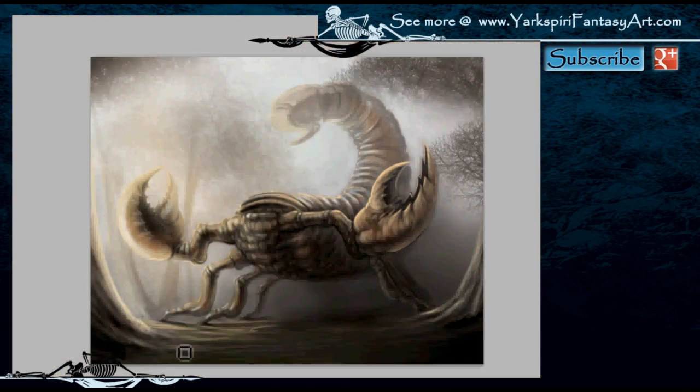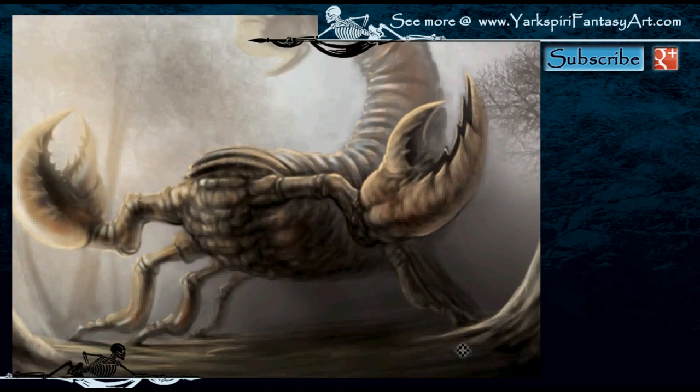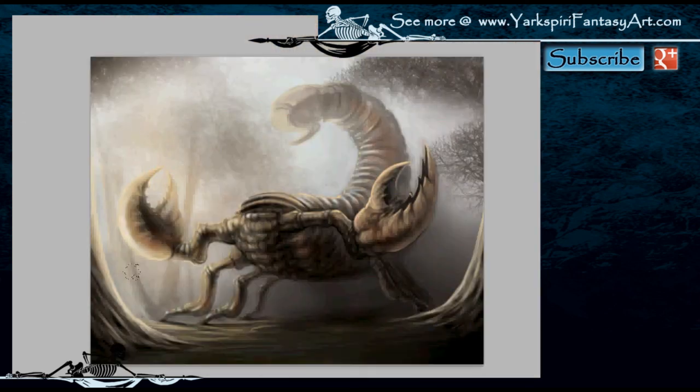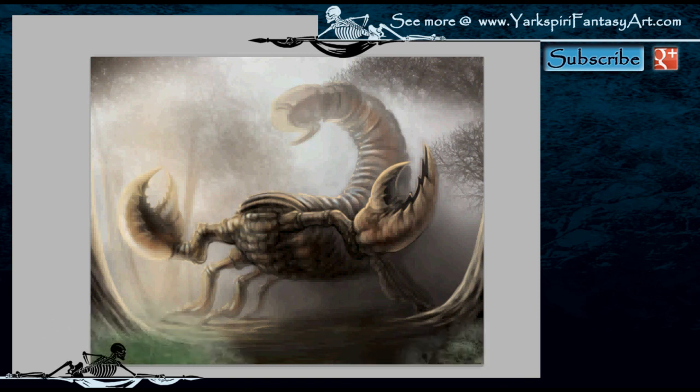I'm adding a bit more detail to those trees because they are closer to the viewer, so they do require more detail and some sharper detail than what's in the scorpion. Now I'm receding back some of the legs and just modifying the transparency so that's not overly done. I'm experimenting with some foliage as you can see — I ended up not keeping most of it, only some of it, because I didn't want to overdo the foliage. This drawing is nearly completed — I'm just adding some additional colors.